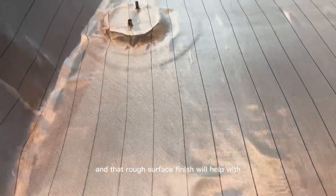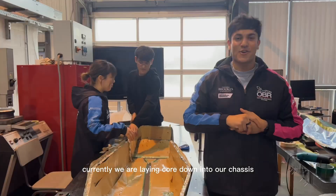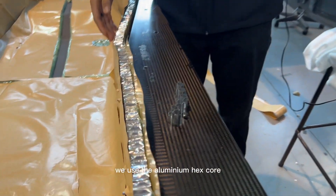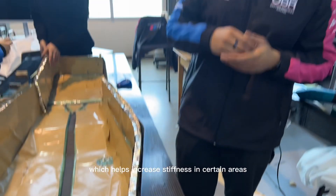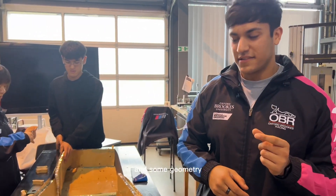That rough surface finish will help with bonding of the core and hard points. Currently we are laying core down into our chassis, supplied by Corex. We use aluminium hex core which helps increase stiffness in certain areas of the chassis and also gives the chassis some thickness and geometry.